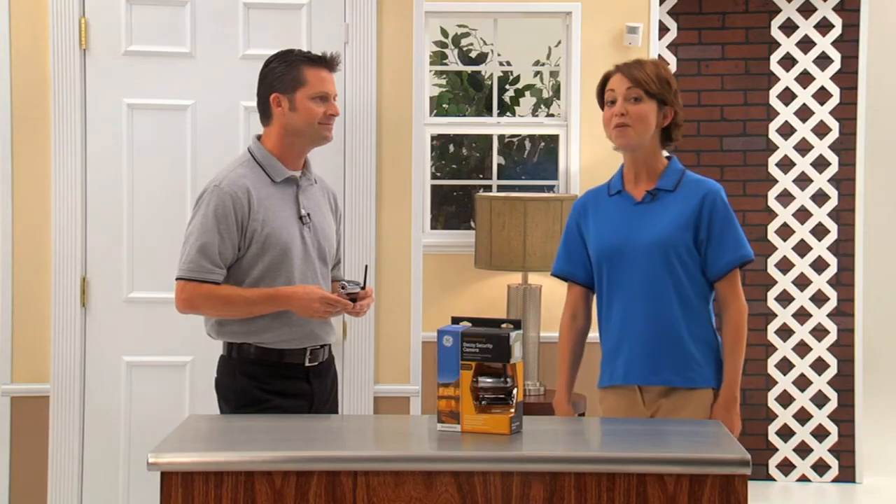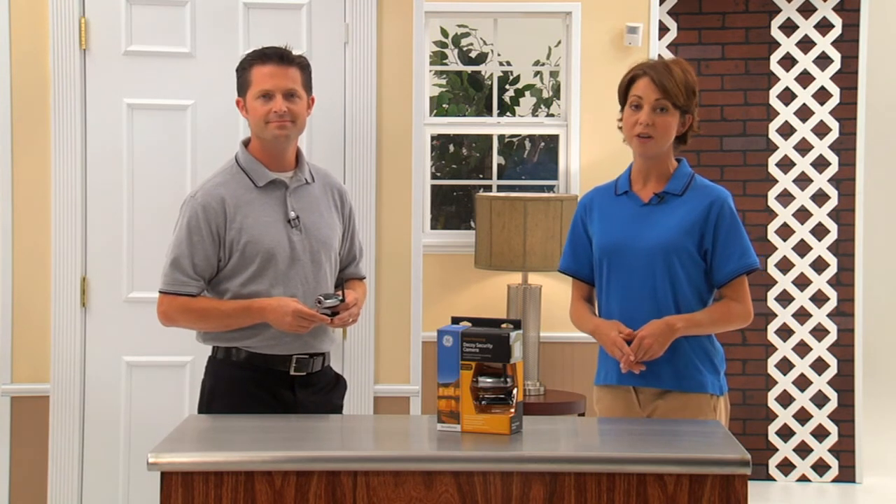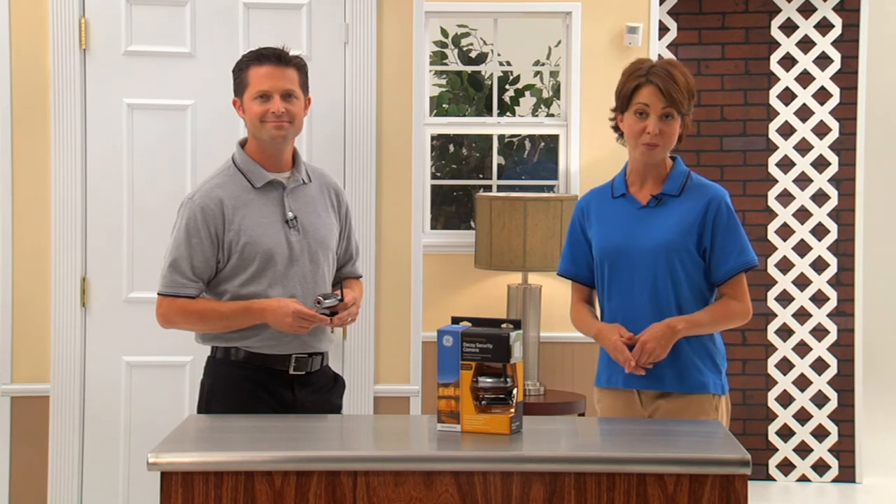Jake, I love the fact that I can put the camera anywhere and all it takes is two AA batteries. It's smart security made simple. For more information on how to set up your decoy security camera, refer to your easy-to-follow instruction manual included with your product.